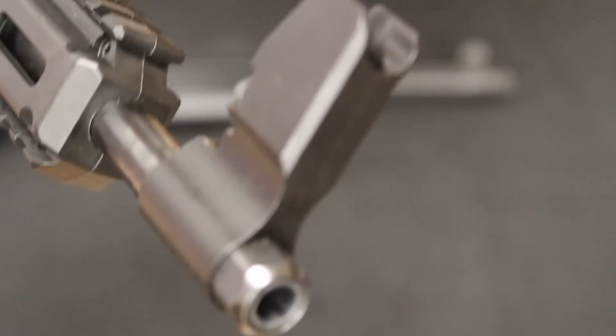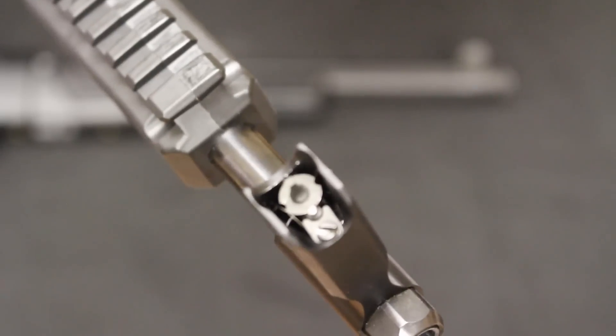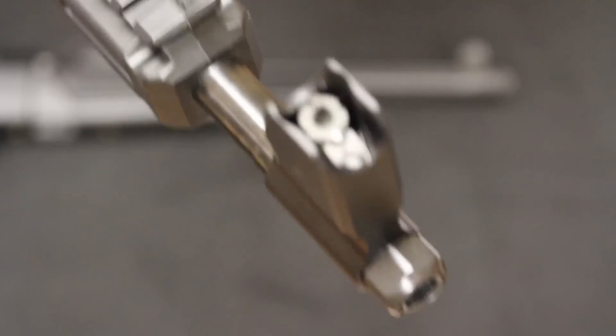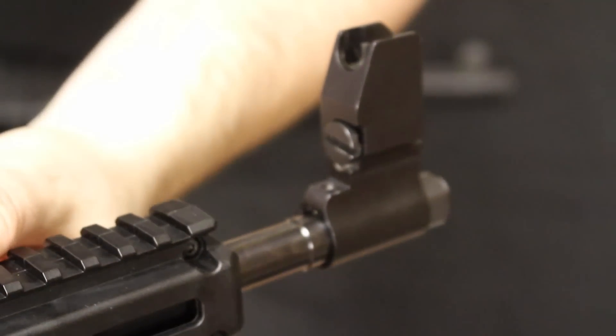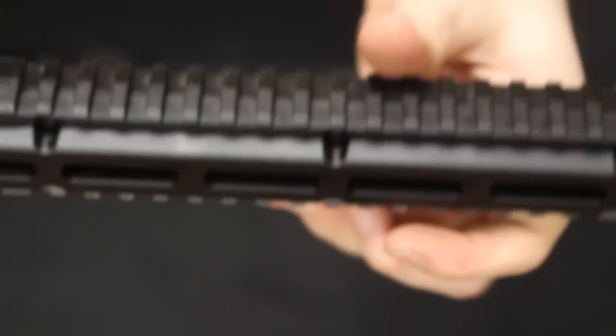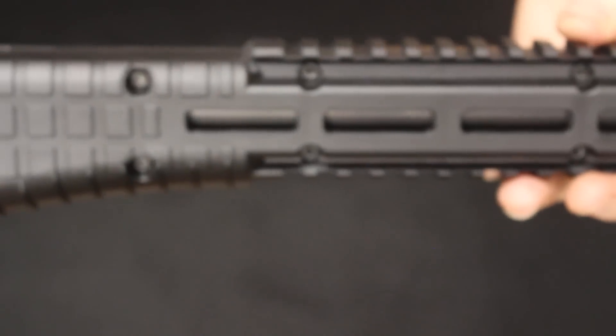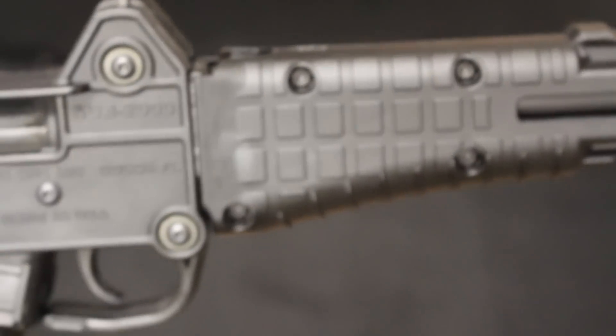The Sub-2000 front sights are adjustable for windage and elevation, similar to an AR-15 setup. The top and bottom rails on the handguard are polymer in construction and run the full length of the forend. The overall theme here is: the Kel-Tec is lightweight and compact — ideal for backpack carry — while the Ruger PC Carbine offers a more comfortable, heavier shooting experience.